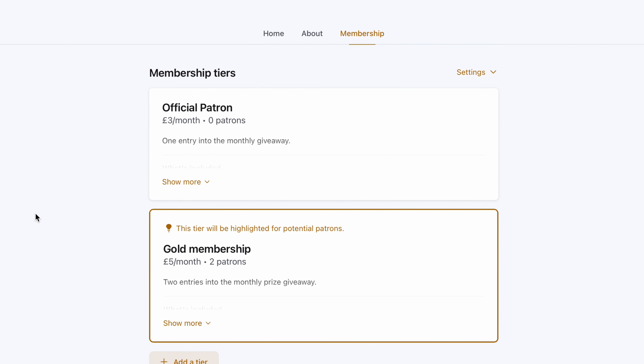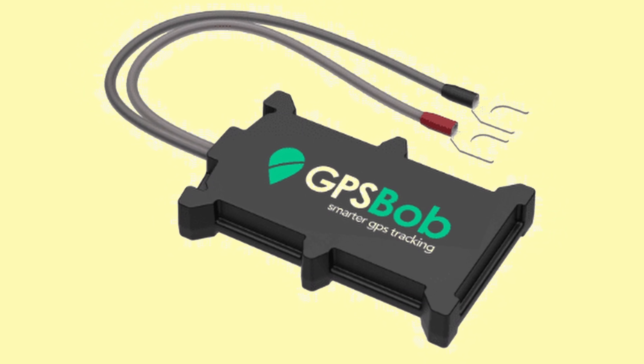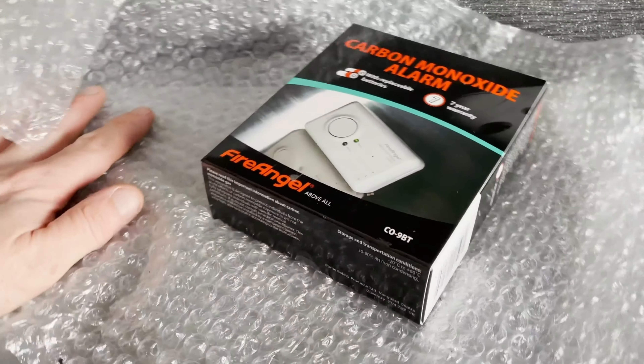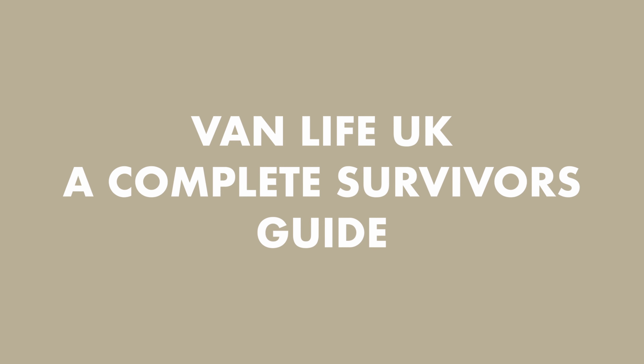For a measly three pounds a month you can be entered into a prize draw and potentially win high value items like this Vivo all-in-one heater or other such items. We won't be giving away big items every month but there will always be something going, and other great perks are in the works. So why not hop on board — we are Vanlife UK, a complete survivor's guide. Please subscribe.